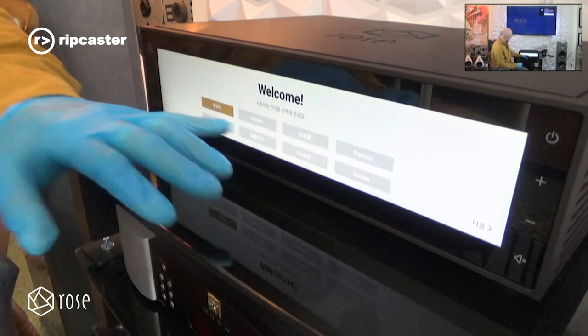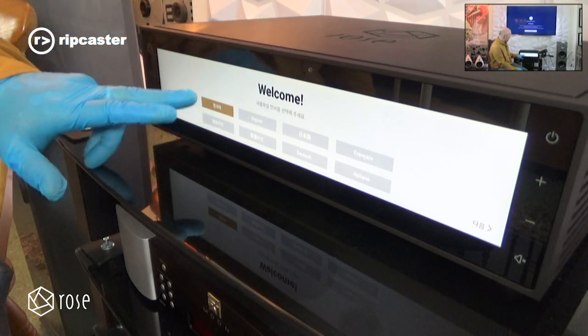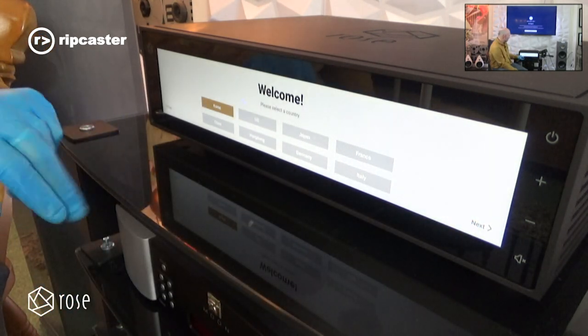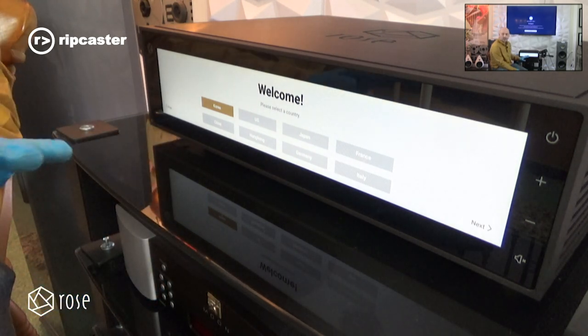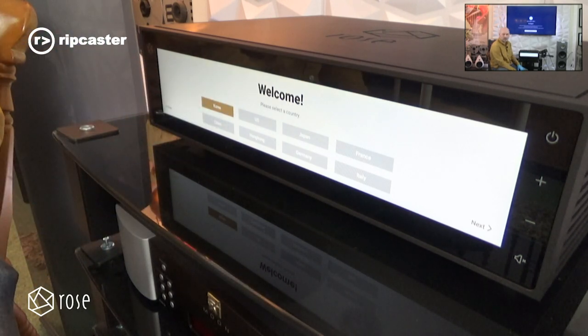First we have to select the language. Rose is a South Korean company so it defaults to Korean, but we select English and press next. Everything we do is on this touch screen — we don't need a computer at this point. We can set the whole unit up just using the touch screen on the front.